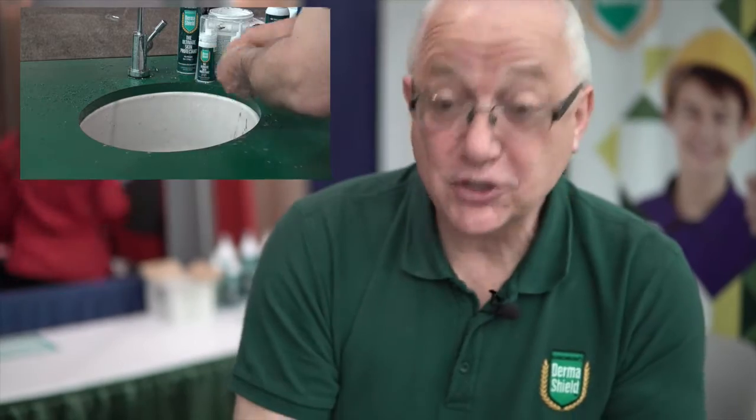Whether working with epoxies, resins, fibreglass, glue, superglue, mastic, silicone sealants, or gels, you'll get similar levels of protection. That's just one very quick wash and you can see my hands are clean. We manufacture Derma Shield to extremely high standards using pharmaceutical grade ingredients wherever possible — and it's of such high quality that in the States it's registered with the FDA. Two quick washes and my skin is very clean, but that still isn't the end of the protection.